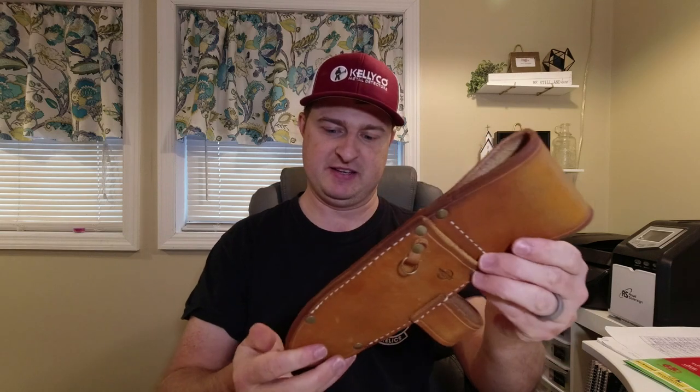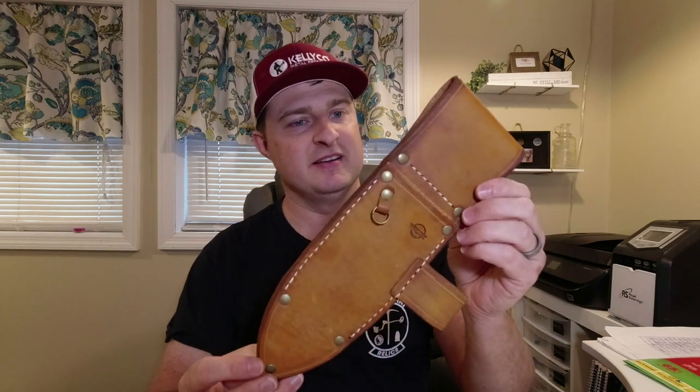Hey everybody, I have a package in front of me that I got from a man named Marvin. He reached out and told me he makes a product and wants me to test it out. Let me pull it out here — looky here, this is a sheath! It says on it 'Booker Leather from Charleston, Arizona.' Pretty neat — Marvin, appreciate you sending me that.